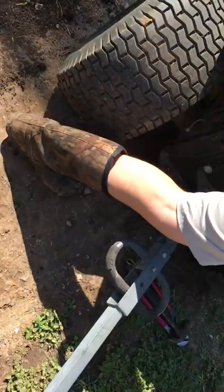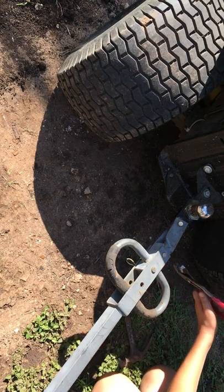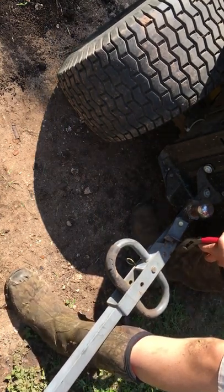I'm gonna title this video: I broke the tongue of the grill of the car trailer. I mean, I did break it, so... We did break it.